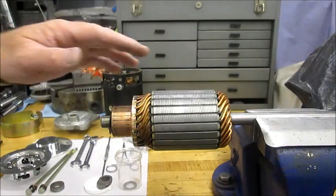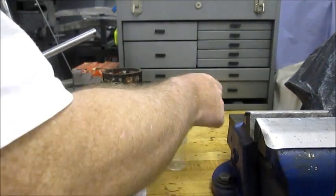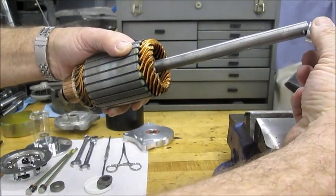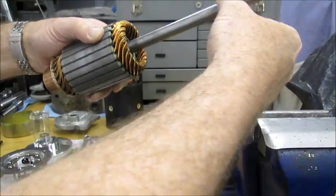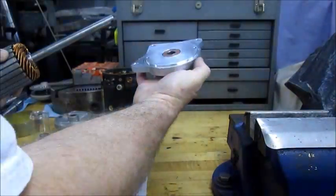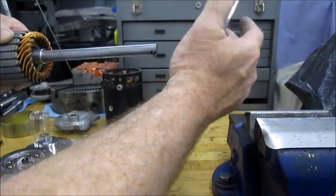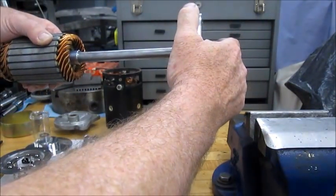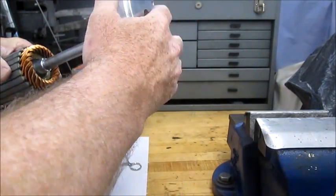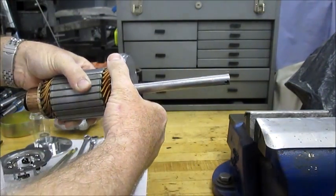Now that you have the motor disassembled, the first step is to take the spacer I've sent you and slide that on the shaft. Take the main bearing cap — always with the open end towards the armature — slide that on. You have to just finagle that on a little bit because it's a very snug fit.